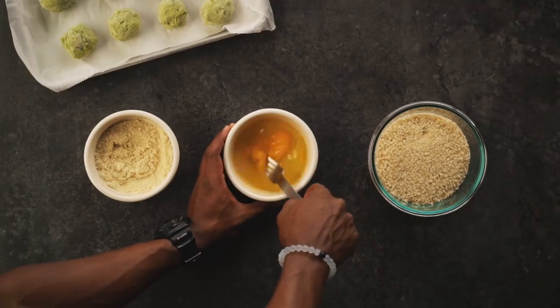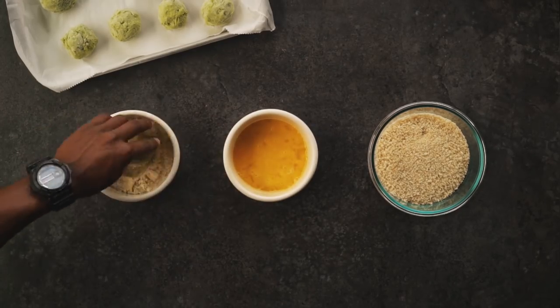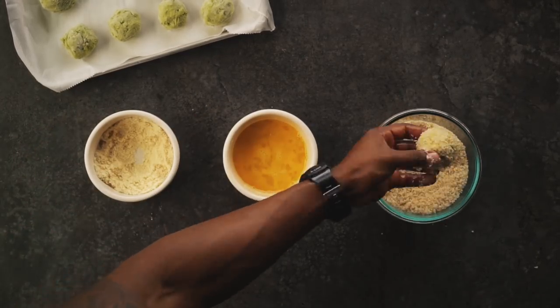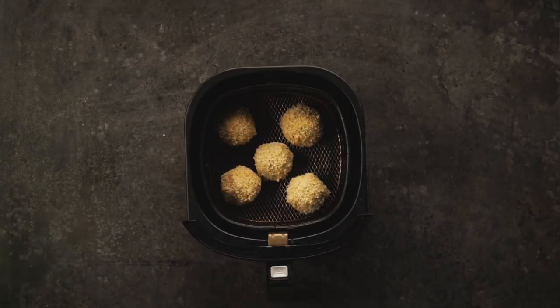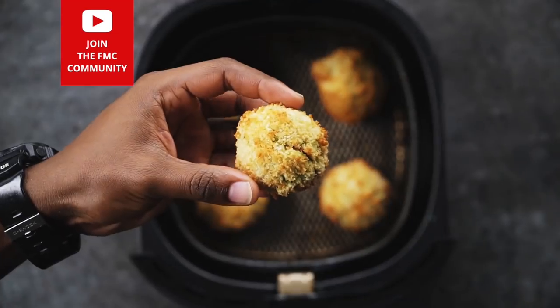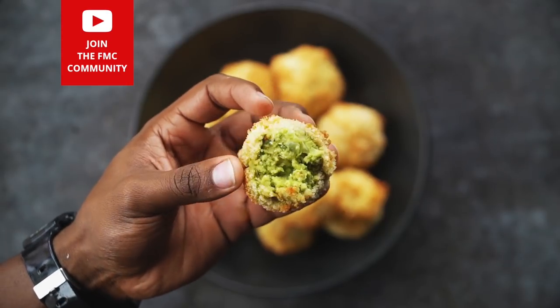Once frozen solid, spray the balls with a little olive oil to make them sticky, then roll them in almond flour, egg, and panko crumbs. Add the balls to the air fryer basket, lightly spray them one last time for browning, and air fry for six minutes at 390°. Holy fried guacamole!